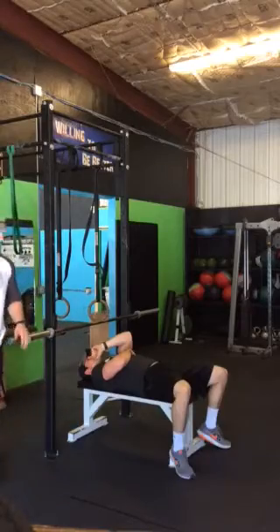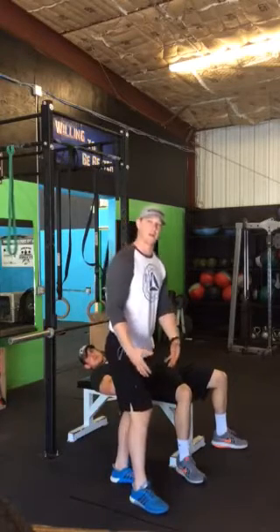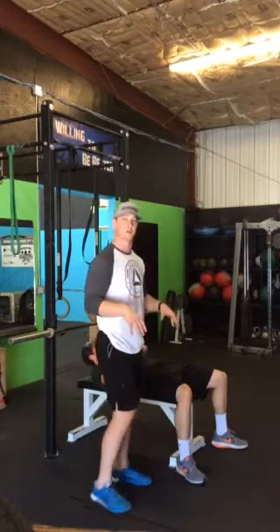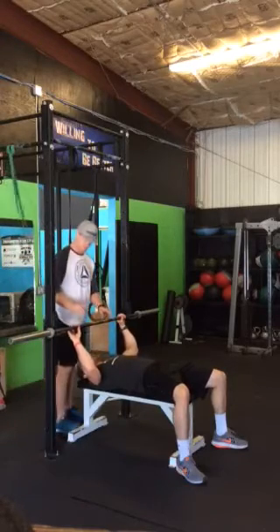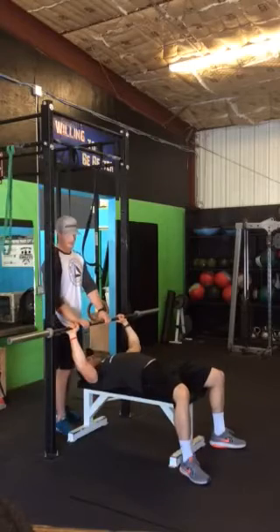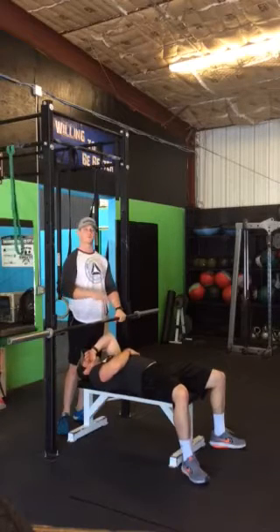Rule number three: feet are allowed to move during the bench press. A lot of times people's feet will slide forward due to leg drive, or if they lack ankle flexibility their toes may twist out. Your feet are allowed to move, but they cannot lose contact with the floor — they have to remain in contact with the floor at all times. If you pick your feet up and they leave the floor, that's going to be a red light and a no lift.